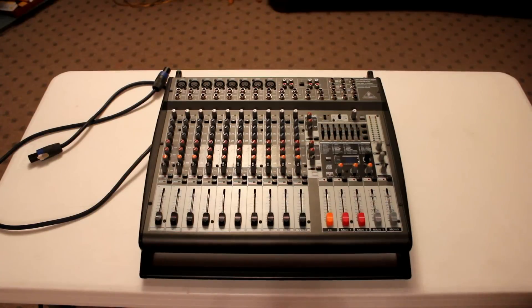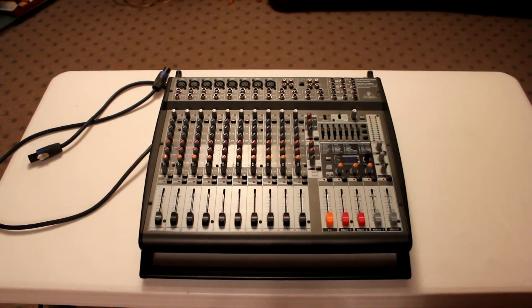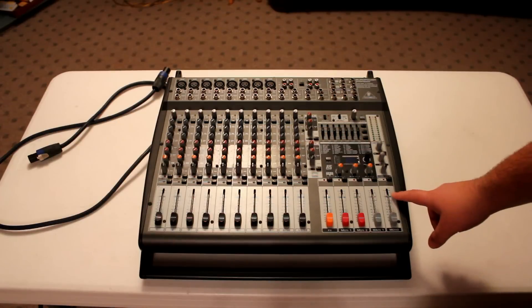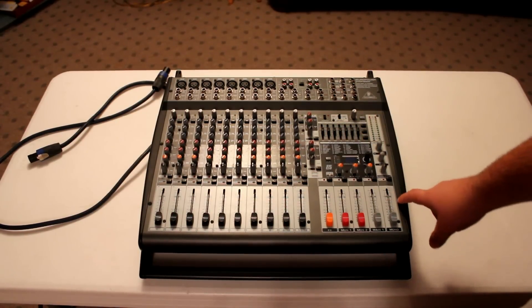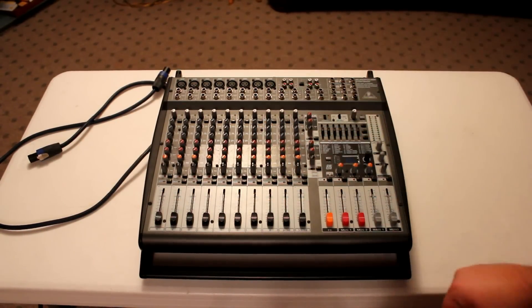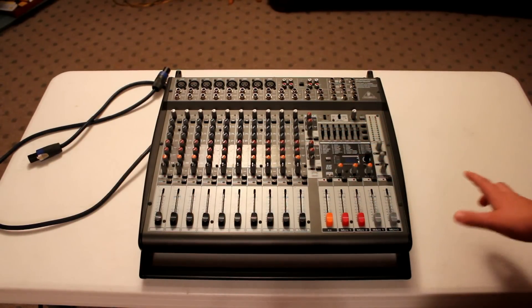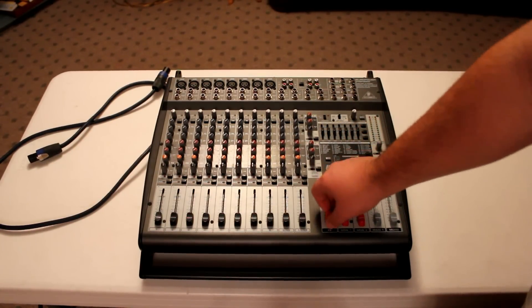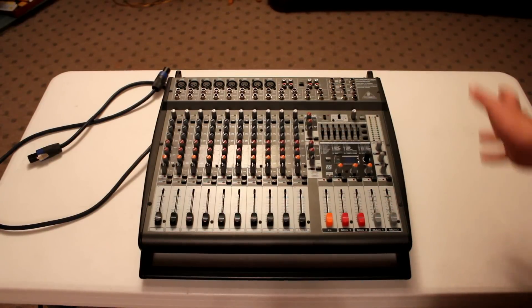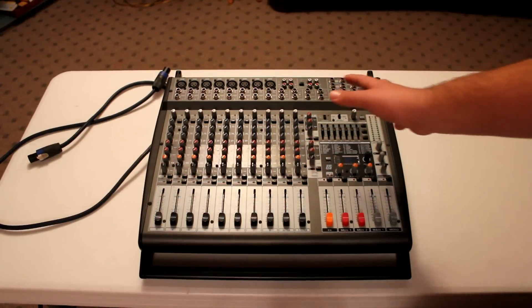Here it is — this is the master controls. This is a powered mixer from Behringer — the Euro Power PMP3000. It's a 16-channel powered mixer with EQ, digital effects, faders instead of knobs, a stereo EQ, monitor mix — the whole nine yards.